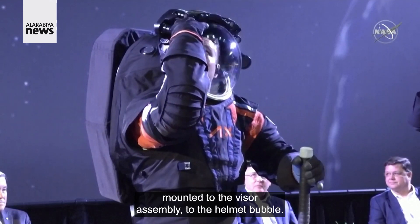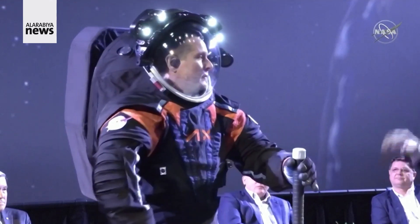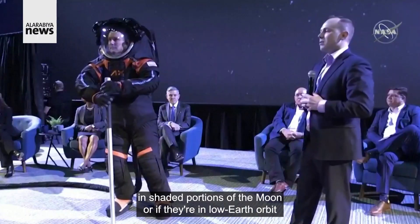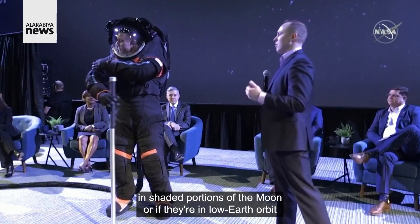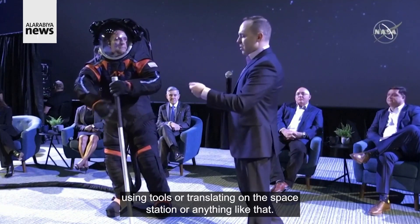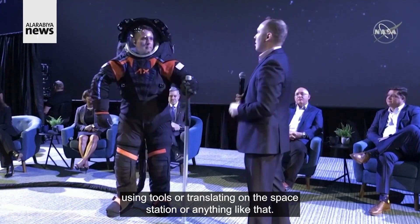The light band is mounted to the visor assembly, to the helmet bubble, and this essentially gives the astronauts lights to see whether they're in shaded portions of the moon or in low earth orbit. In a night pass, they can turn on these lights to see using tools, translating on the space station, or anything like that.